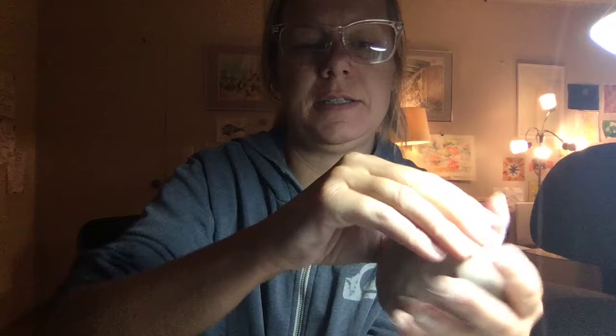Next thing I'm going to do is take my thumb, and I want to push it right smack into the middle of my clay, like so. Go about halfway through, and it should look like that.